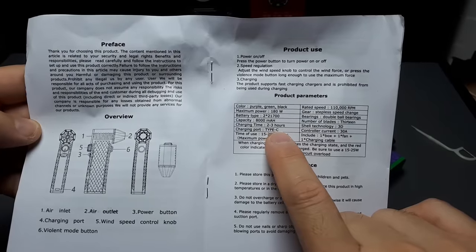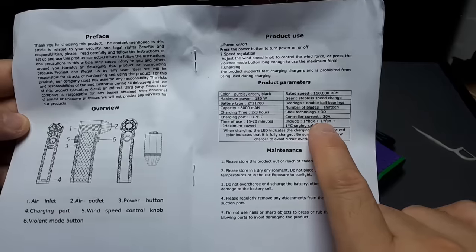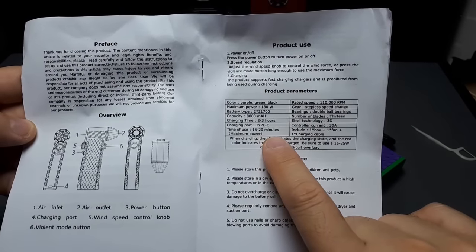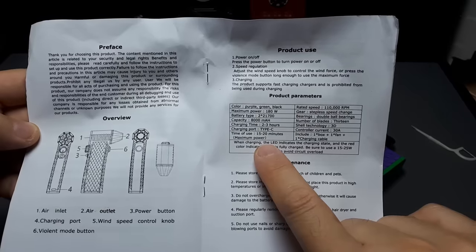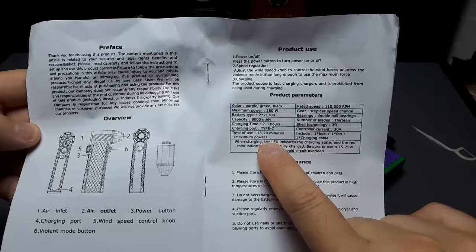It charges within three hours supposedly. 3D printed body. Type-C charging port. 30 amp controller. 15 to 20 minutes at maximum power - now that's impressive because that Kika one only lasted like five minutes at maximum power.